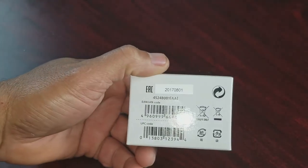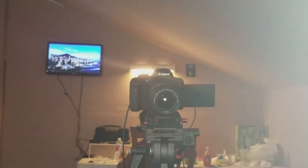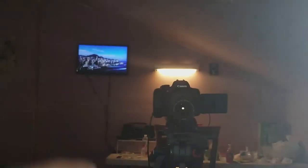I bought this basically just to control my Canon camera. Every time I have to walk around to start my videos, so I'm hoping that this will take care of that dilemma for me.